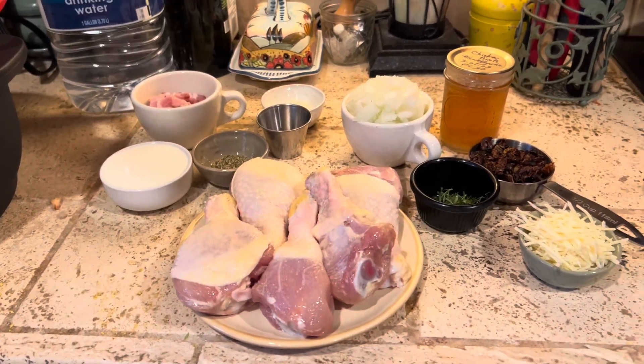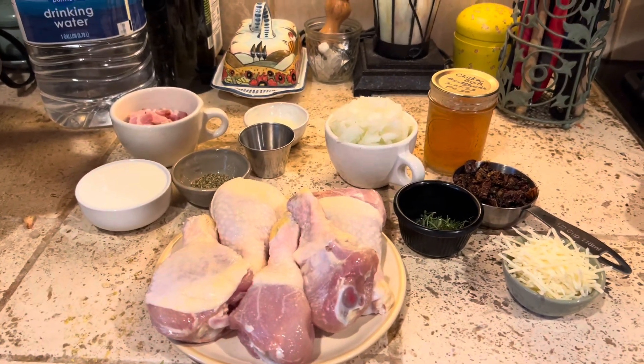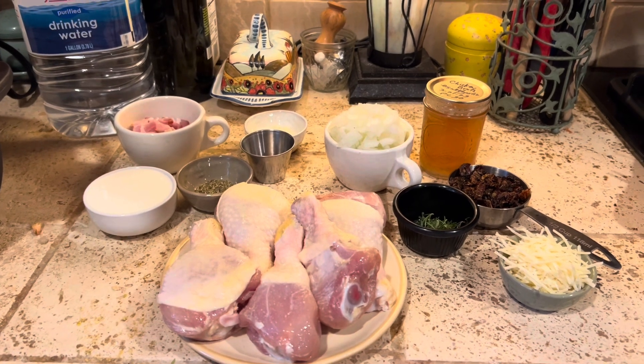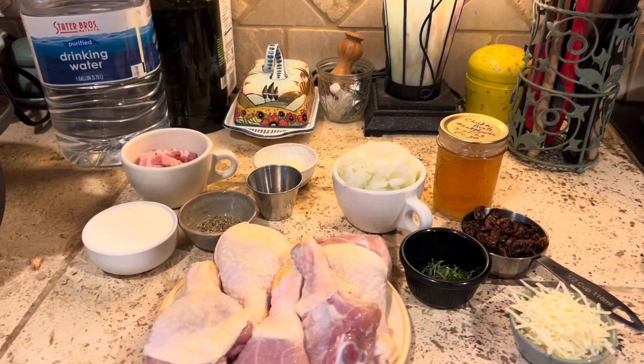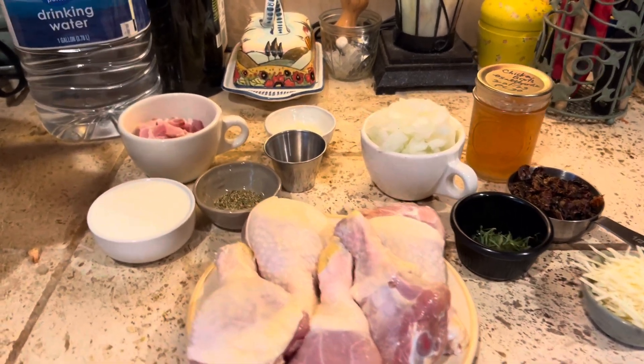Hello friends, welcome back to my channel. It's been a while since I made a video. We're going to make a variation on Tuscan chicken, sort of a cross between Tuscan chicken and Marry Me chicken. This has got a little bit of my twist.